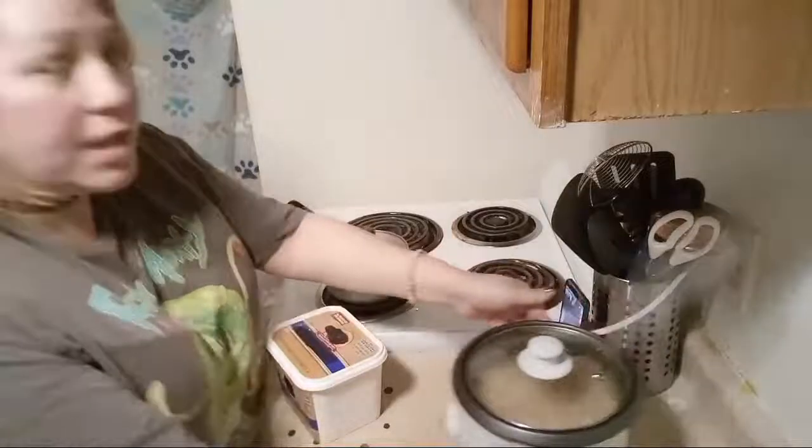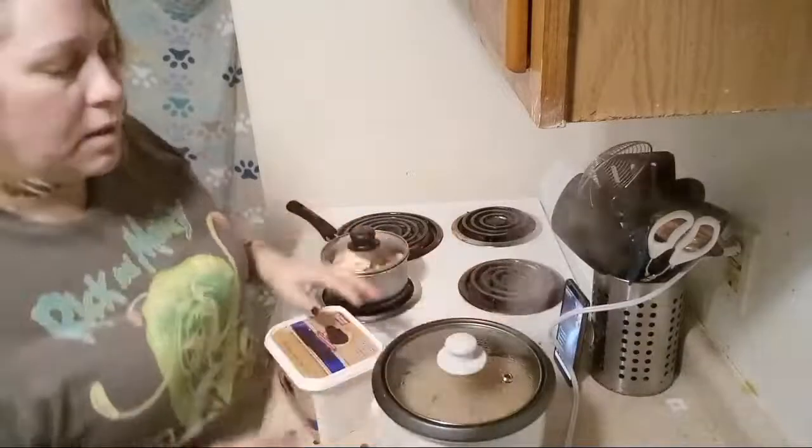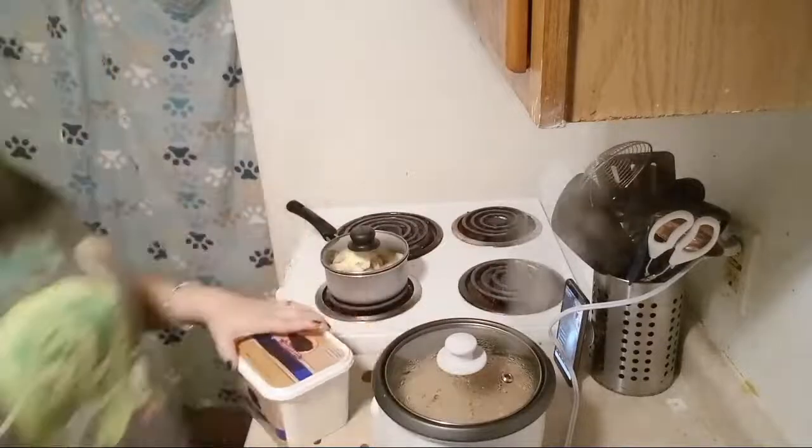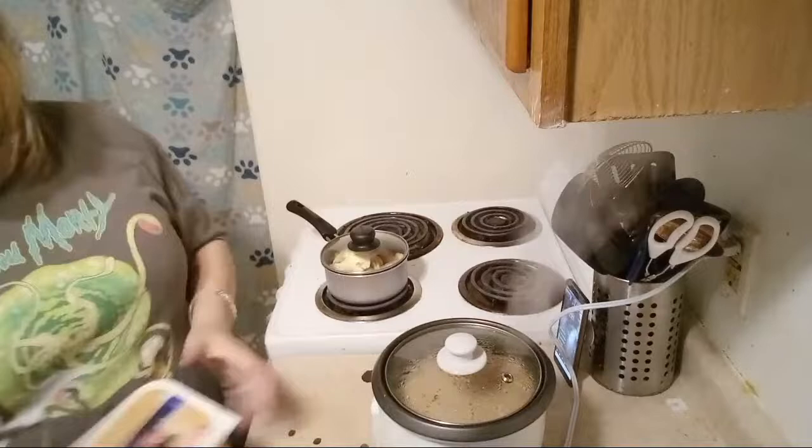If you see my rice now, it is really steaming. You can't open it until it's ready, but you can see the liquid is steeping down into that Basmati rice. I'm going to put my butter away.